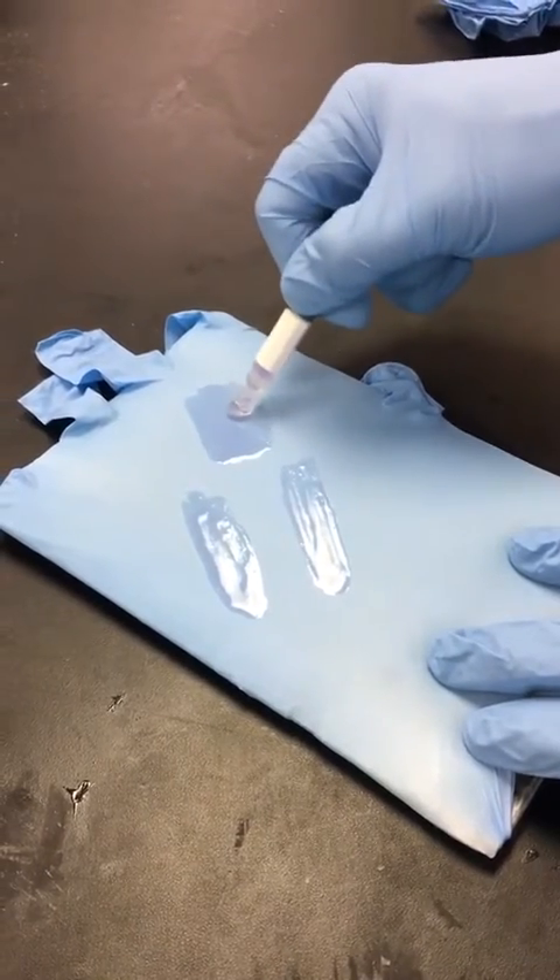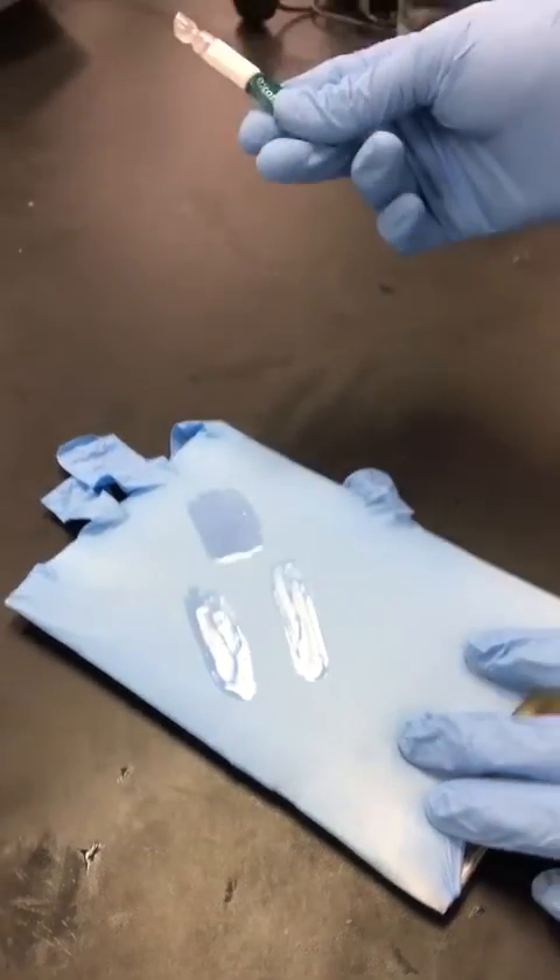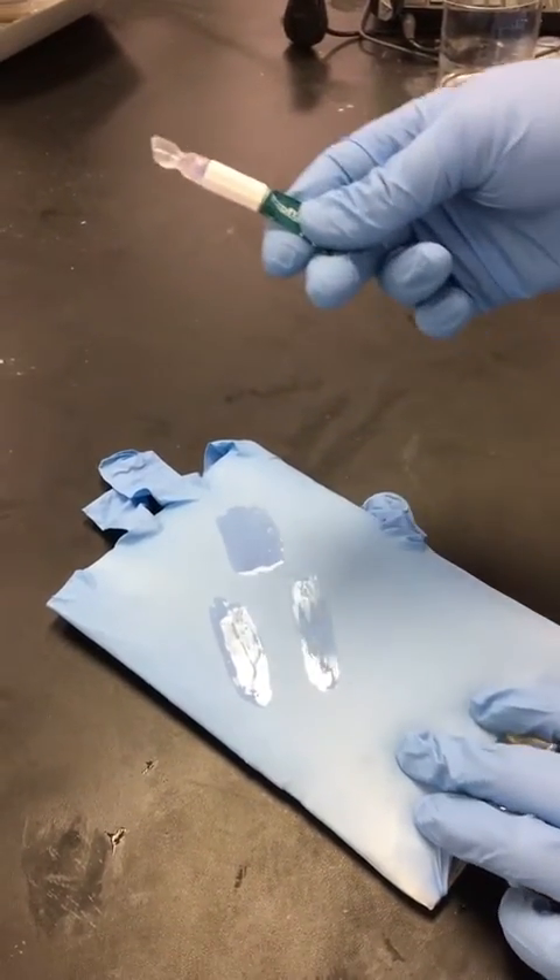There is one milliliter of glue in each of the devices, which is 40% more than the glue you're currently using.